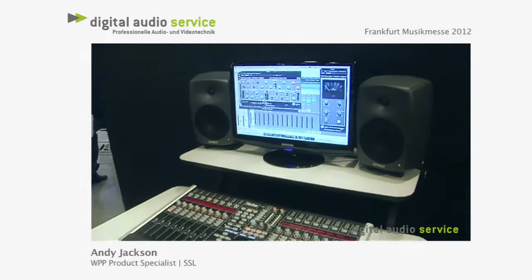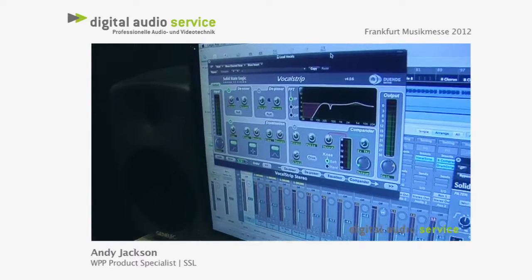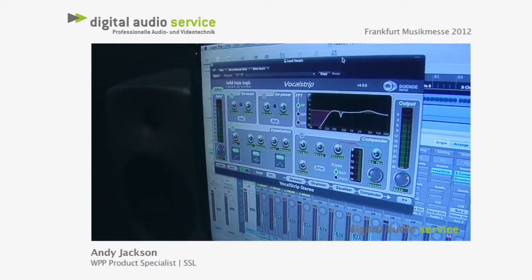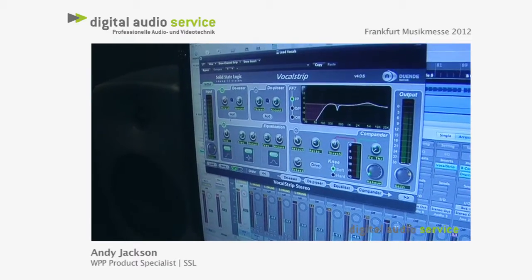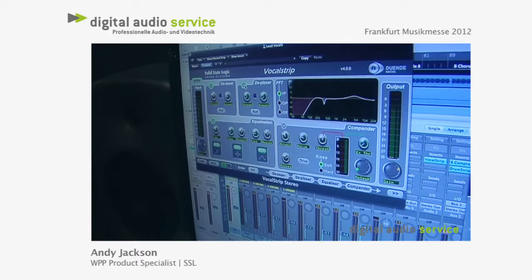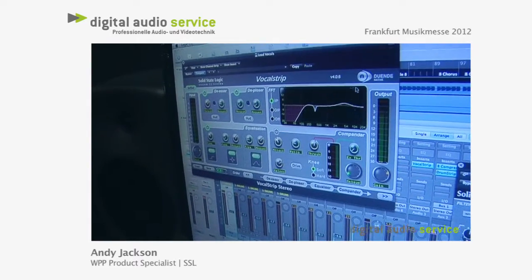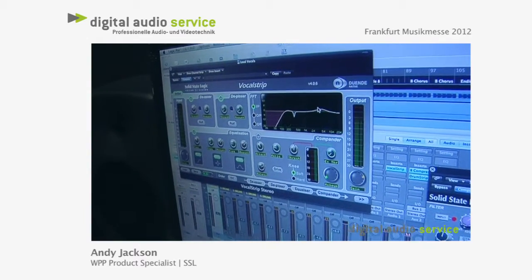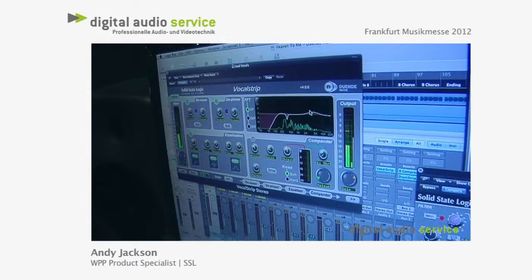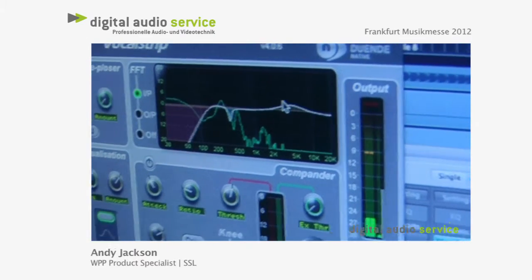We've got a couple of other nice Duende plugins. Vocal Strip, for instance. This is designed to be everything you need in one to process a vocal. We've got a clever de-esser and de-ploser for getting rid of S's and pops. And we've got a useful frequency analyzer in this section, so you can see what's going on with your vocal and maybe notch out any resonant frequencies that might be in there.